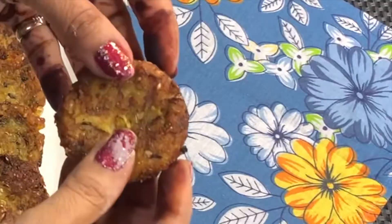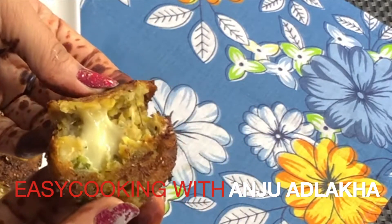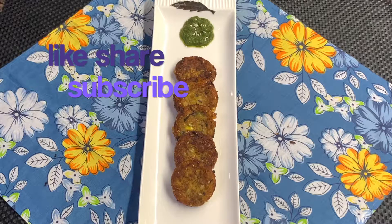You should make them and eat — the whole cheese has melted inside. Serve them warm. If you like it, please like, share, and subscribe.